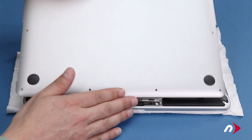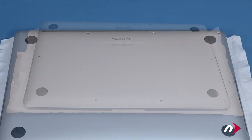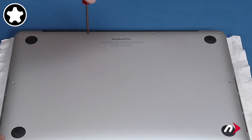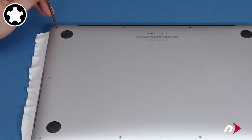Set the bottom cover into place. Then start with the two center screws along the hinge edge as they're shorter than the others. Finally, replace the remaining eight screws.